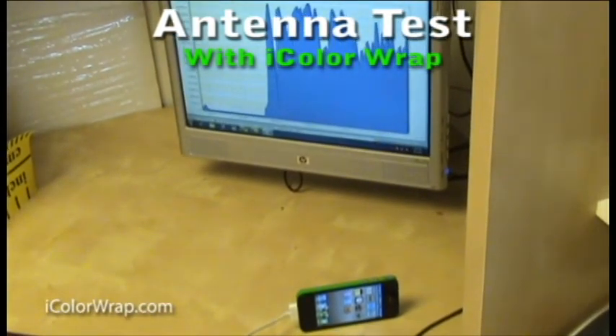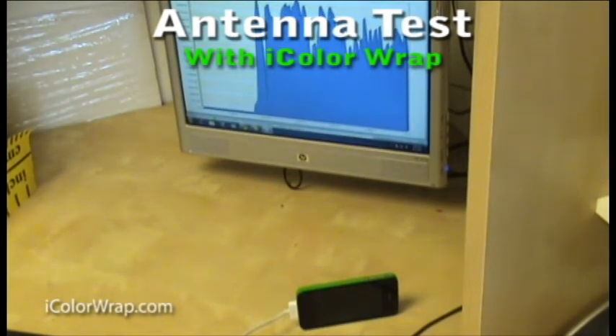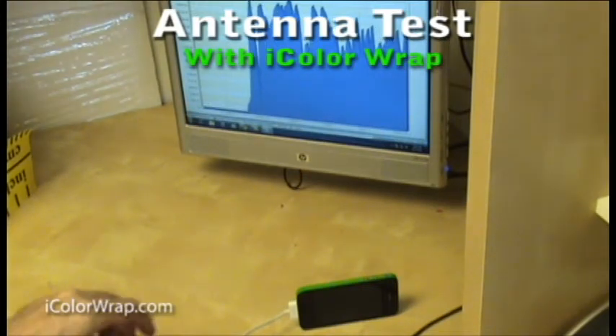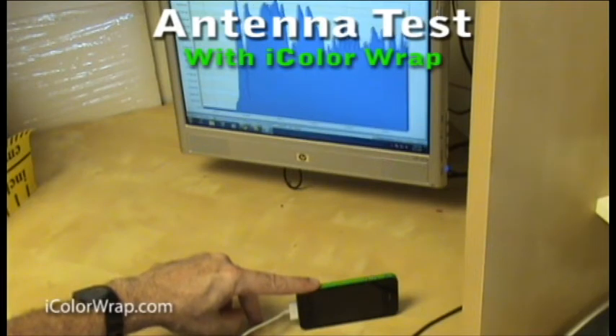After I removed my finger from the iColor Wrap phone, data continued as expected. We wanted to be sure that this wasn't just a coincidence, so we repeated the test on the phone with the iColor Wrap again. Just as before, when we touched where an unprotected iPhone would result in signal loss, we still had consistent data transfer.